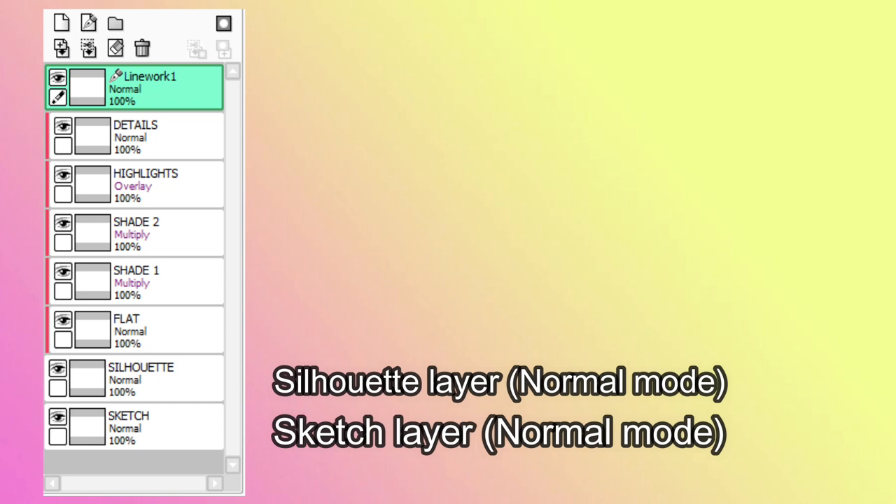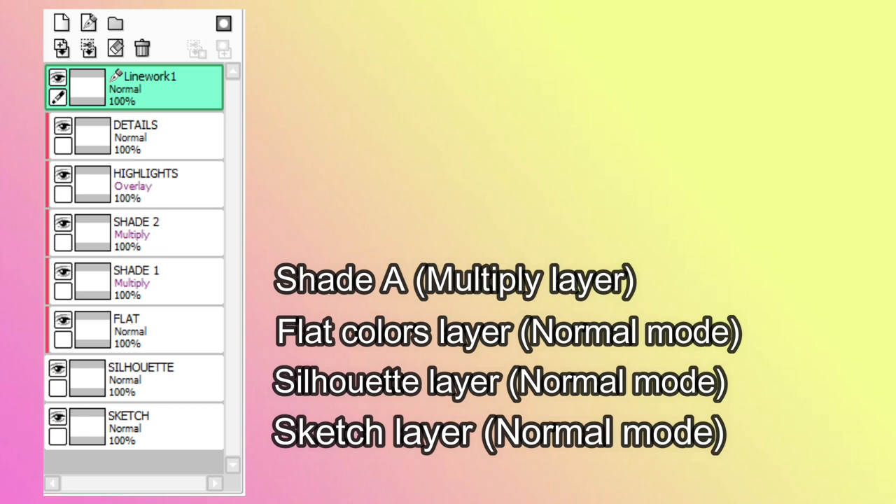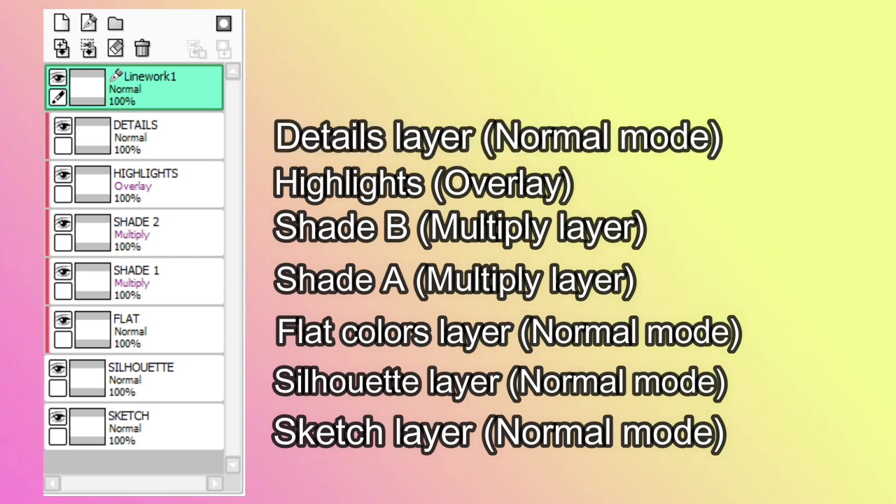The flat colors layer is a normal layer. Shade A is turned into a multiply layer. Shade B is another multiply layer. Highlights is an overlay. Small detail layers is a normal layer. And of course, the linework layer. As simple as that — with only 8 workable layers, we can produce our Fakemon trainer.